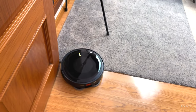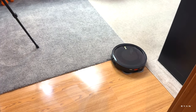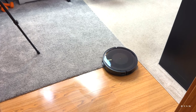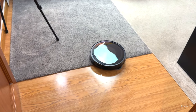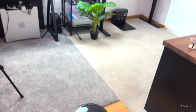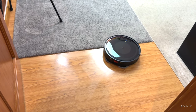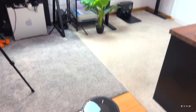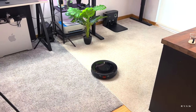Be aware: you cannot place the dock over carpet if you want to keep the mopping system on. I normally remove the mop pads and just put them on when I need to mop. Eventually it made it back home for recharging. You can leave the dock wherever you want — just be mindful of that carpet placement issue.